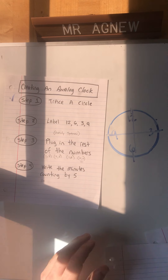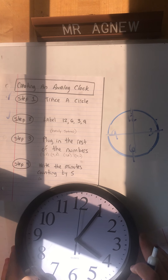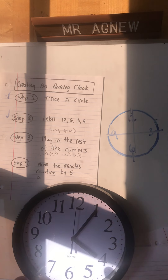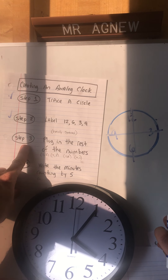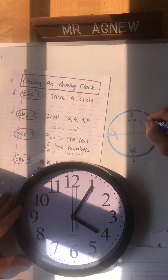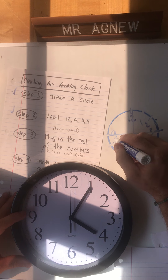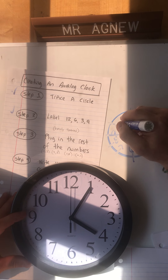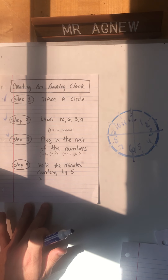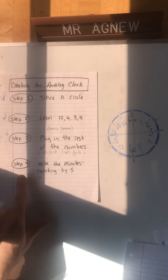I'm missing a few numbers, but step 2 took care of the 12, 6, 3, and 9 - evenly spaced. Don't worry about trying right now; I'm going to talk you through all the steps and then let you try. Step 3: plug in the rest of the numbers. Between the 12 and the 3 we have 1 and 2. Between 3 and 6 we have 4 and 5. Then 7 and 8, and 10 and 11.